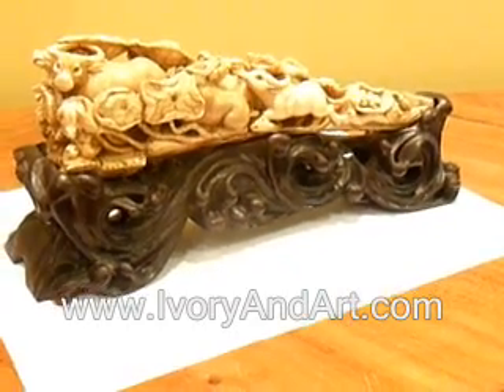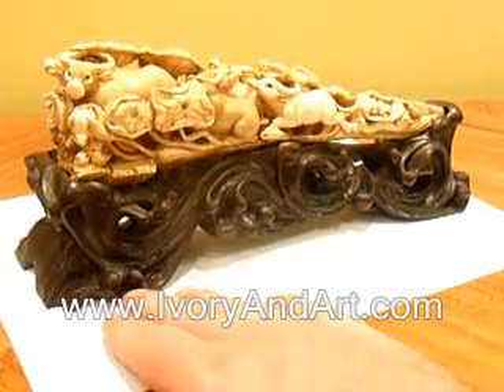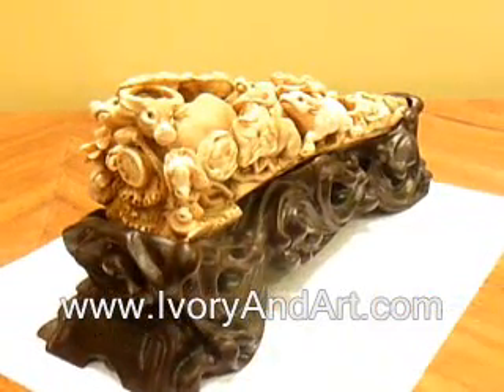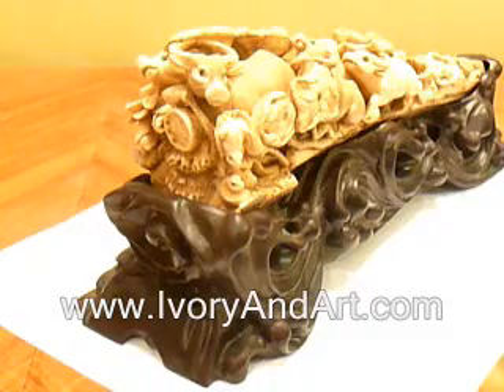You can see the buffalos in the swamp. There are frogs and snakes as well. You can see how it is well carved — an amazing piece.